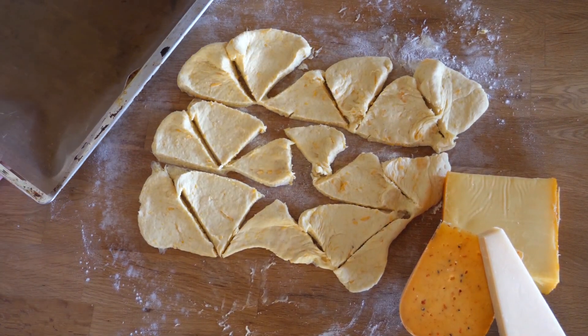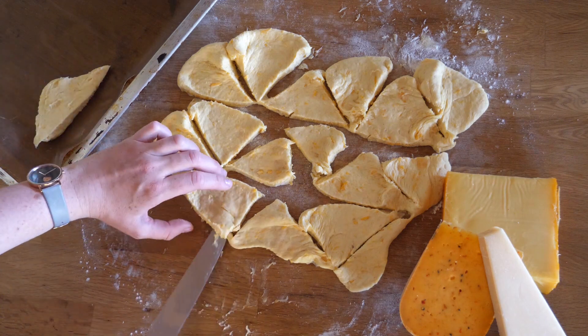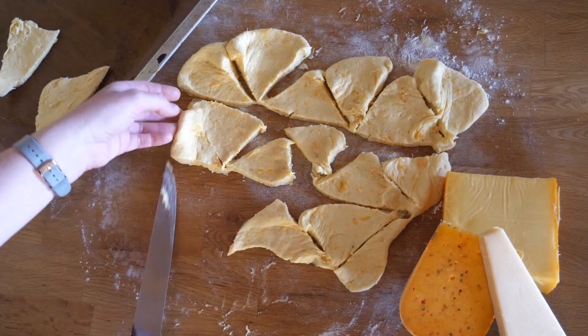We line a baking tray with baking foil and place them on it, leaving some space in between so they don't run into each other when rising while baking.